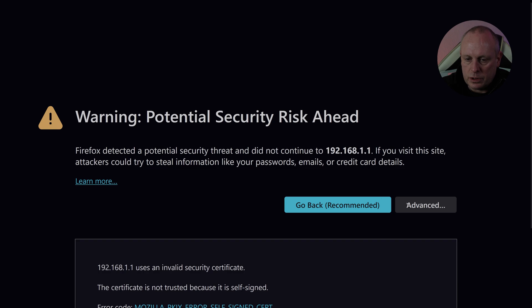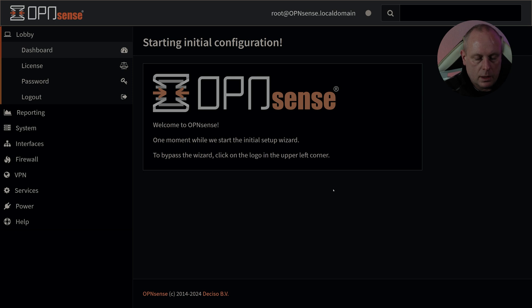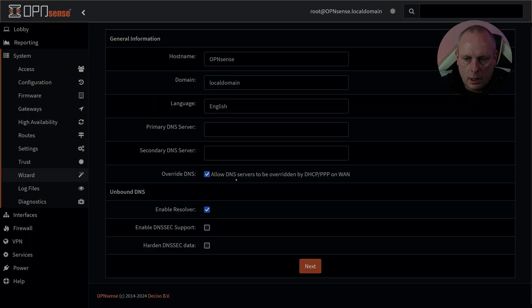We get the security certificate warning, then log in with root credentials — and we get the OPNsense setup wizard. Clicking Next: OPNsense settings, allow DHCP override, enable resolver. Next. Setting the time zone — I'm in the UK so Europe/London. Next.